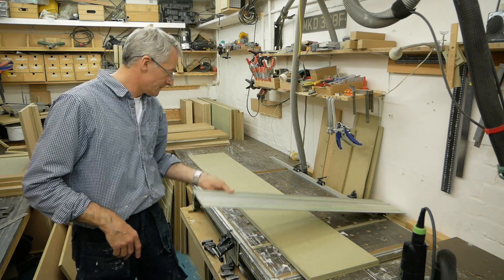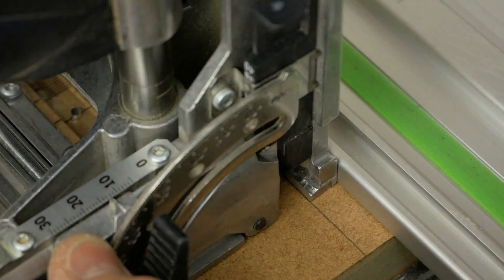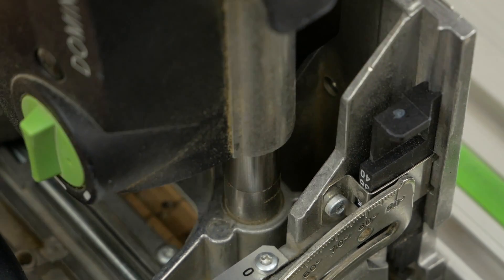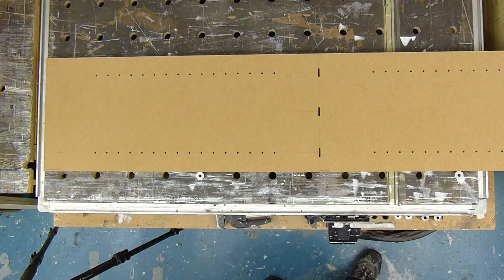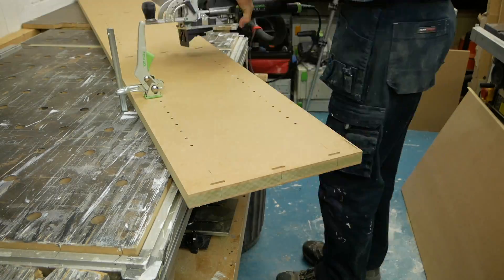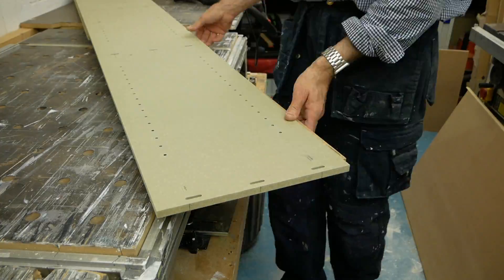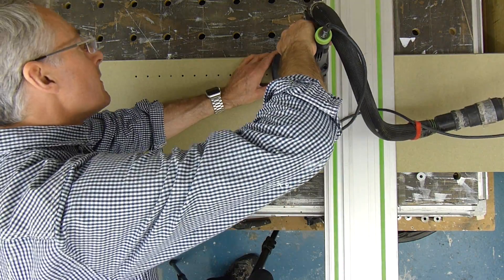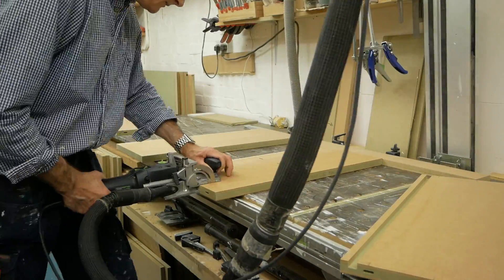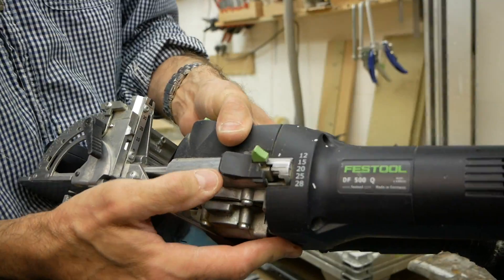I'll fast forward this because it's not that interesting watching me do it. Using this same technique we can quickly and repeatably cut the mortises for the fixed shelves in the tall left and right hand units, and then in the shelves themselves — remembering to change the depth of cut where they attach to the 12mm carcass sides.